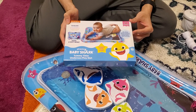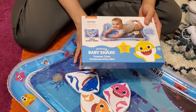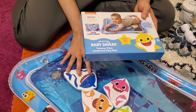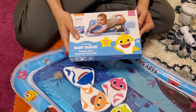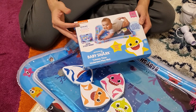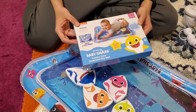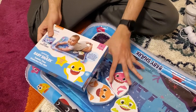This is the Pinkfong Baby Shark tummy time undersea play mat — basically a play mat for a baby to play on and have fun with. It's very colorful and features Baby Shark, which is a very popular song. It's made in partnership with Nickelodeon and is supposed to develop the baby's curiosity, sensory skills, and motor skills. It's very fun to play with as well.